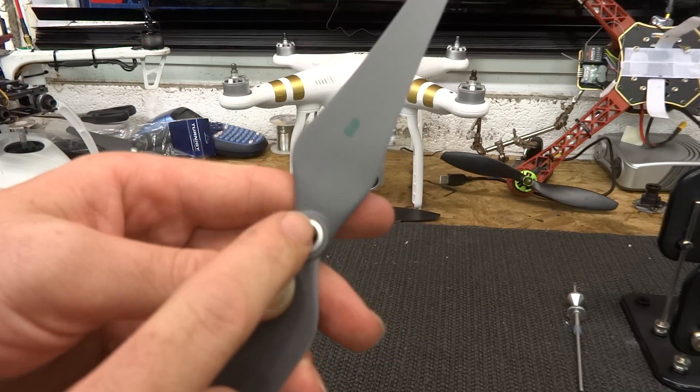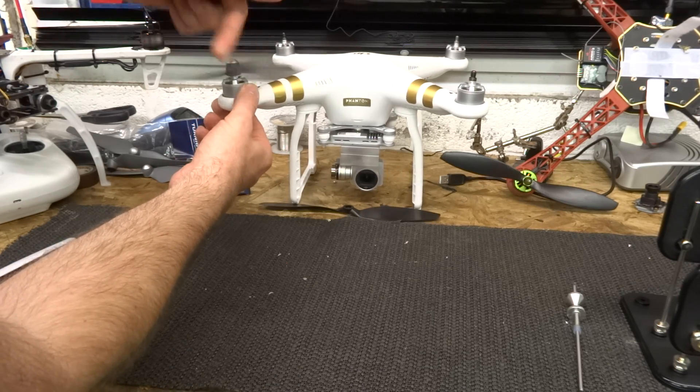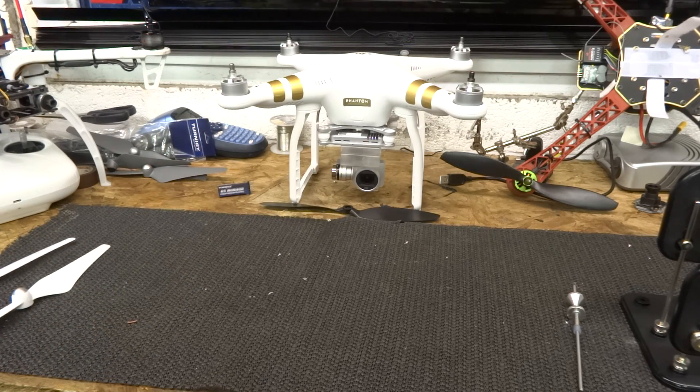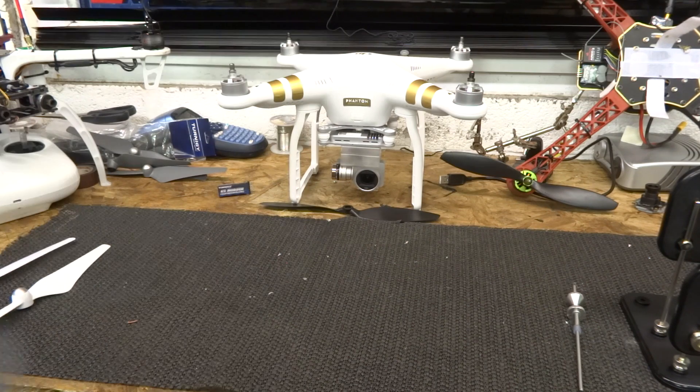Now this is where the important difference is with the Phantom 3. These hubs are metal — you could just put them on your bird, spin them up and they'd spin up nice and easily. One of the big new features of the Phantom 3 is the active braking system which slows the motor down very rapidly. The problem with that is if you were to use one of these propellers on it, because they wind and unwind so very easily, the propeller could actually self-undo in mid-air and come off. So you could lose a propeller in the air and your lovely new toy would fall out of the sky.